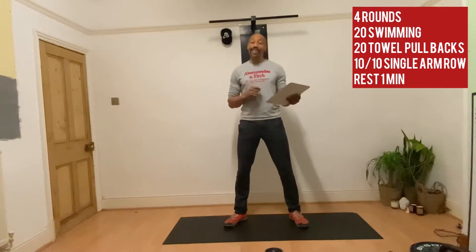Let me explain the strength element first of all. We're going to be doing three exercises: swimming, towel pull, and a single arm row. Let me demonstrate.